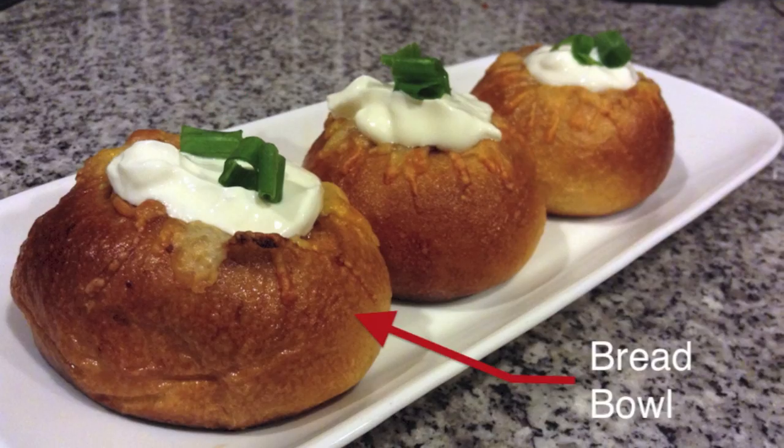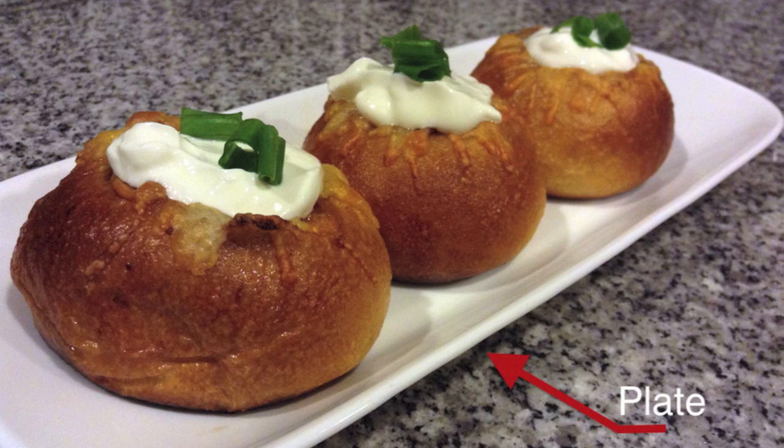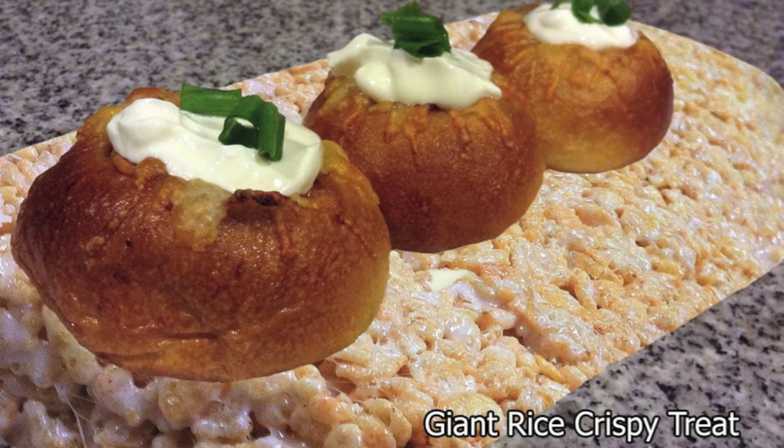I'm a huge fan of being able to eat the same thing that holds what you eat. Well, except for that plate. I mean, giant Rice Krispie Treat. Yeah!